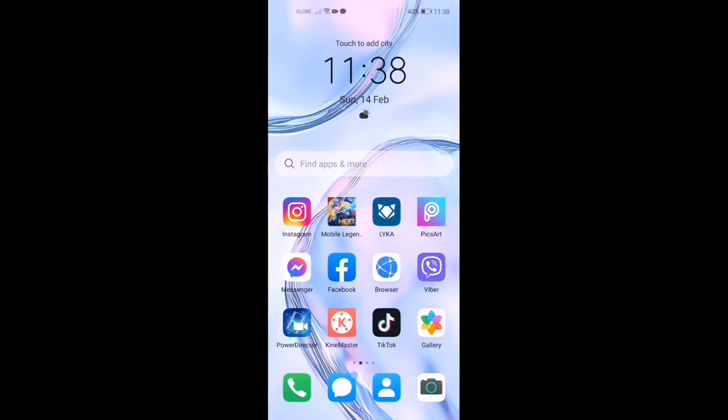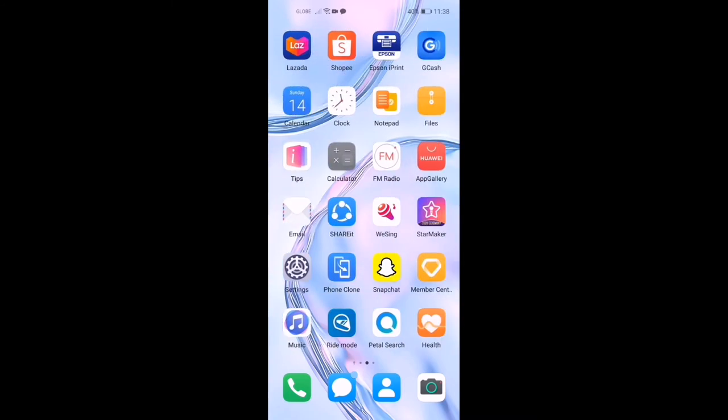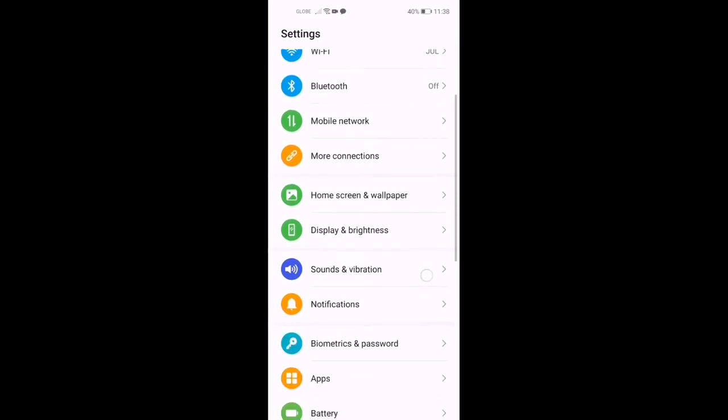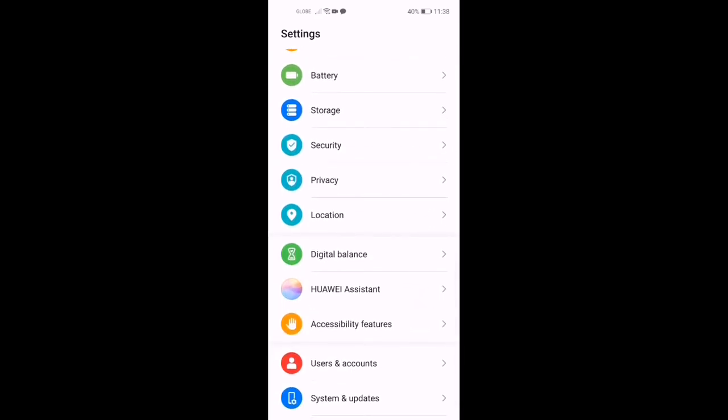I'm going to teach you where to find the 3-key navigation on the Huawei Nova 7i. Go to Settings, then go to Accessibility Features.